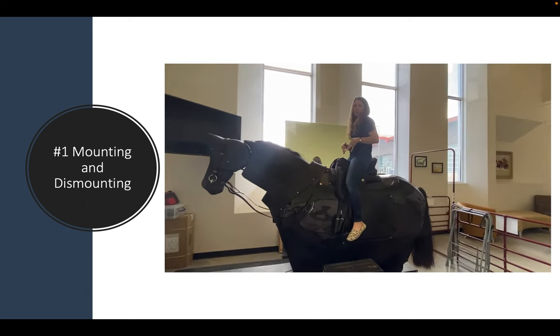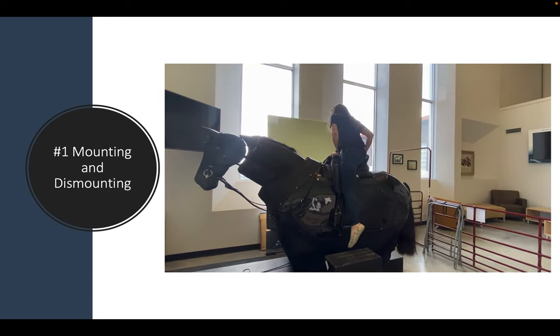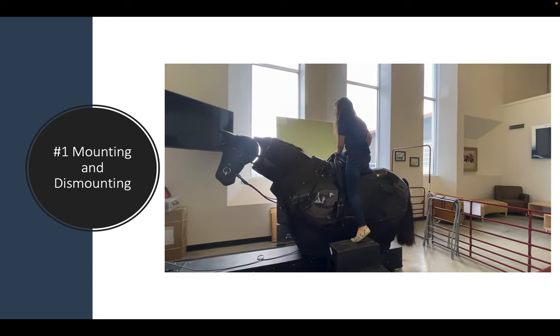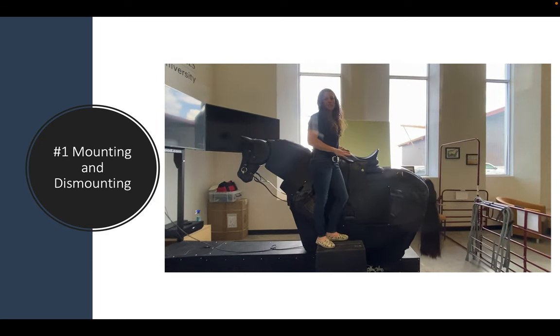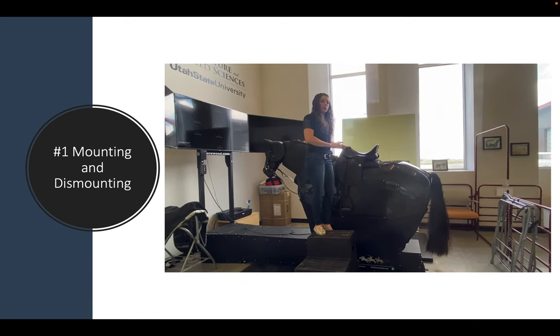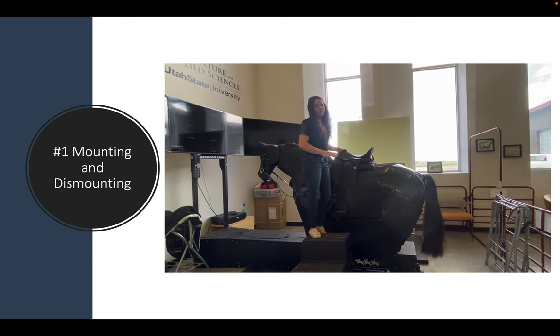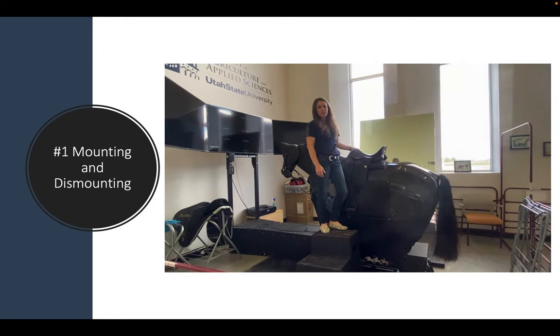The same thing will happen in reverse when you dismount. You'll put your hand on the pommel and the cantle, slide your foot down to the top step of the mounting block, then slide your right leg over to dismount. I know this isn't traditionally the way we would normally mount or dismount a horse, but we do this to protect the calibration in the airbag sensors, which is a big part of what the simulator uses for seat stability.